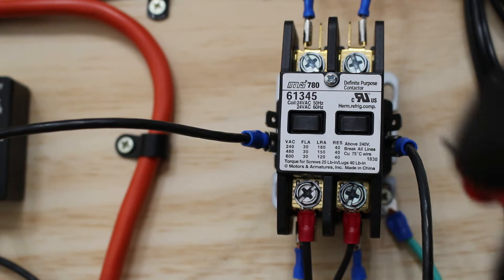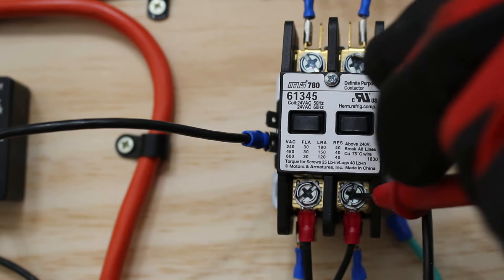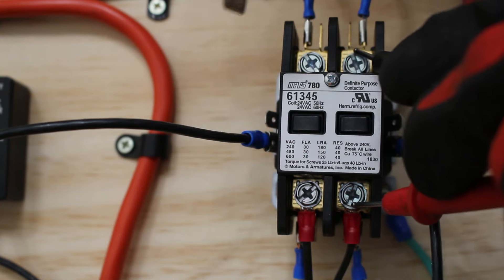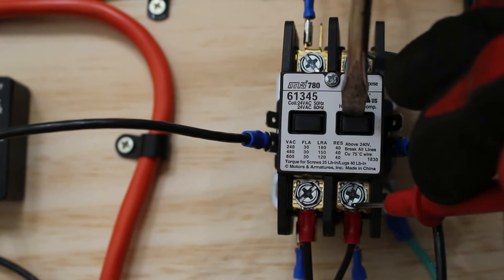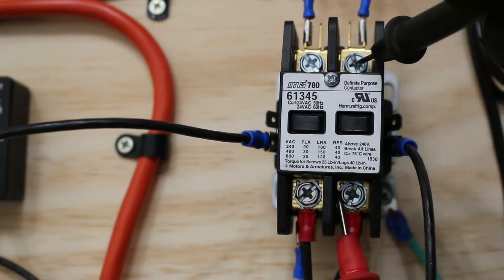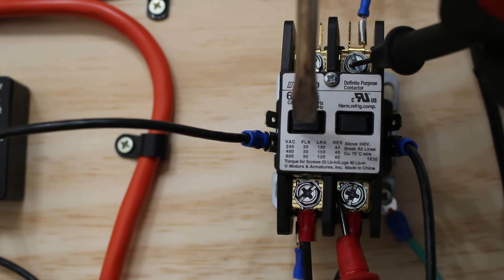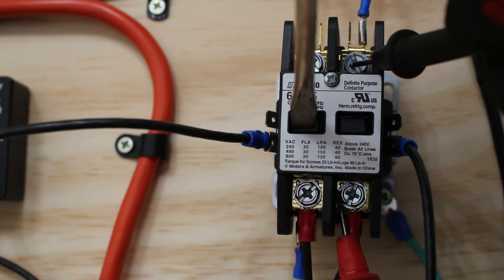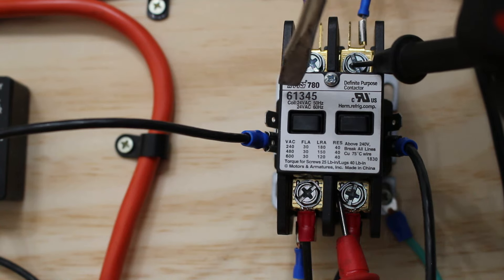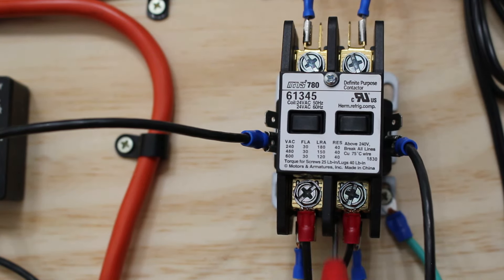I'm going to set my meter to continuity. I'm going to put one lead on the bottom, one lead on top for the right side. Once the coil energizes, this will plunge in and create contact between the two. Right now we have no continuity. Let's say 24 volts is applied — this will plunge in and create contact. You hear the noise — that means our contactor coil is energized and we have created contact.